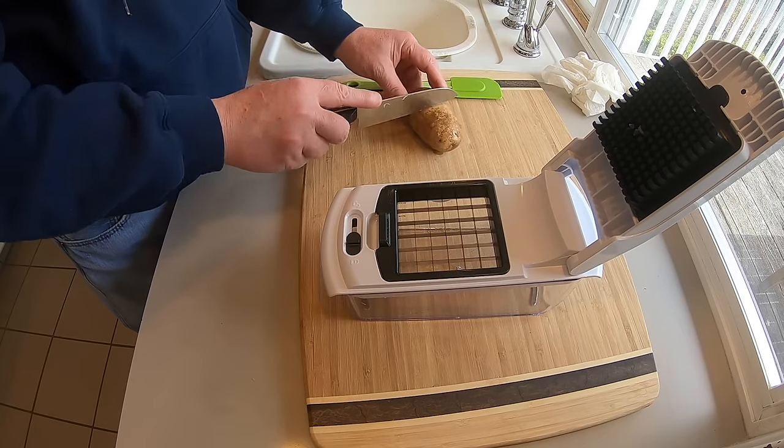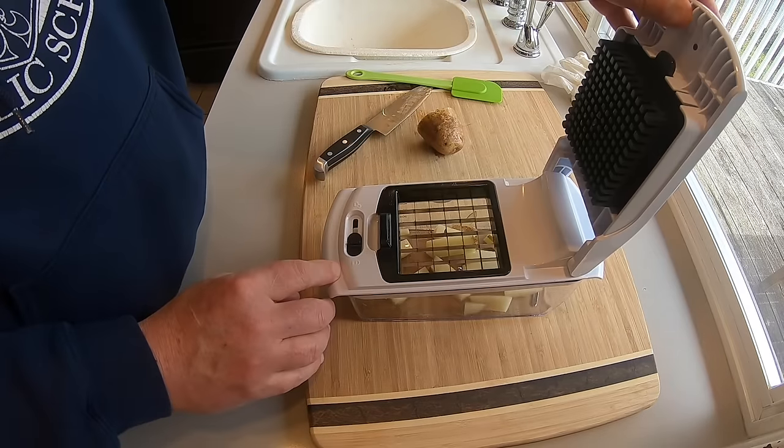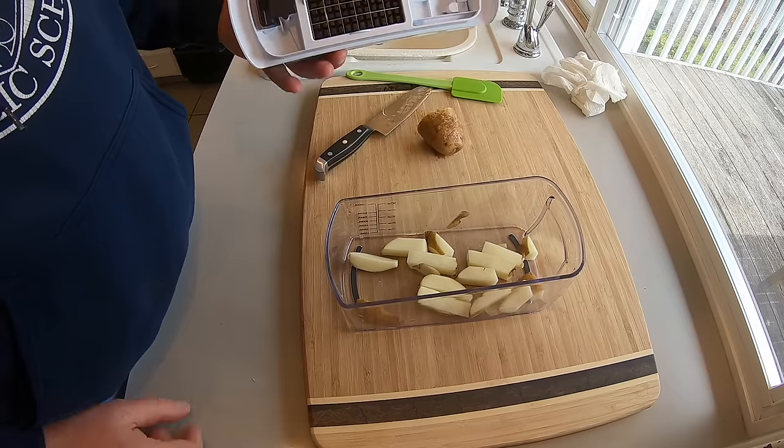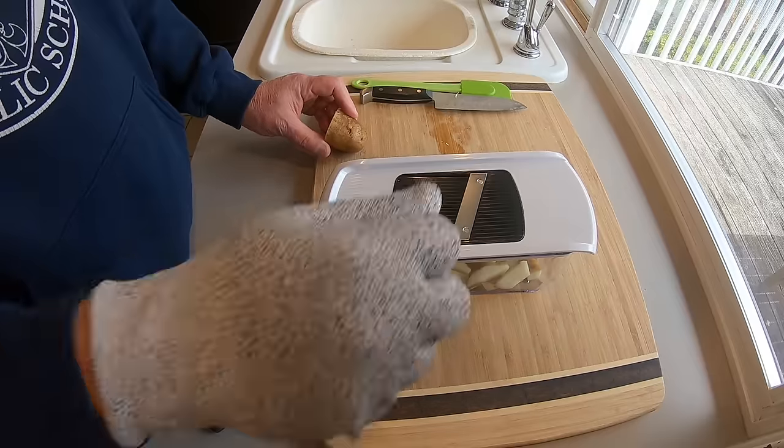Here's the french fry part. I took a potato and put half a potato on — bam. I can also see this being very useful for making my oven fries. So chopping onions and making oven fries — this is going to be really cool.